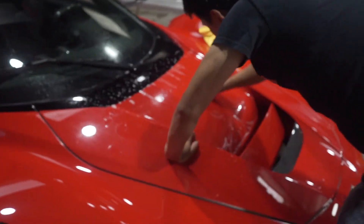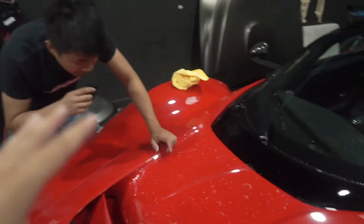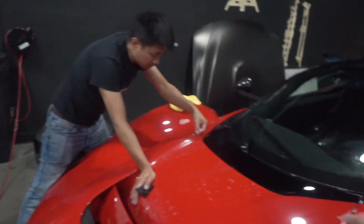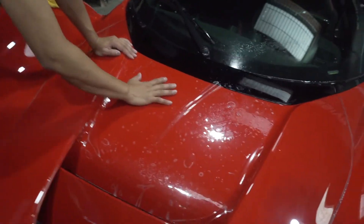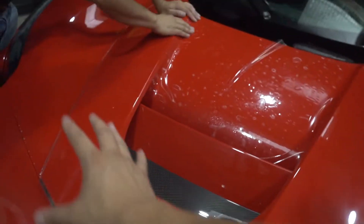With a car that expensive, you definitely want to protect it, and that's why the owner dropped it off here. Raymond's already getting started on the hood. The cool thing about the clear bra we're using is that the company makes pre-cut kits — they'll laser scan the car and make specific pieces for specific areas, so this has its own piece, this is its own piece. It just makes our lives a lot easier so we don't have to lay a full sheet and cut it ourselves.